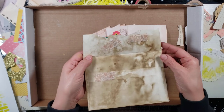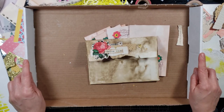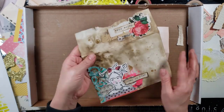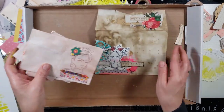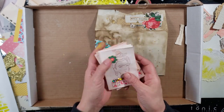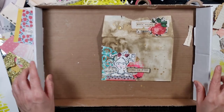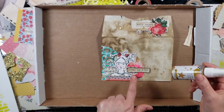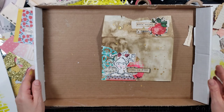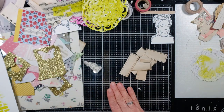I added some washi tape just to hold it together. Let me move this out of the way to show you the crazy mess that is my desk. I'm going to move this one aside along with my little Frida index card booklets — maybe we'll make more of those another time. I also added some gold shine to her, so I'm going to set her aside so she can finish drying.